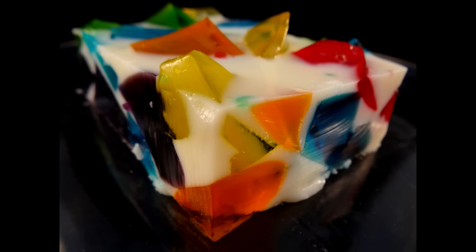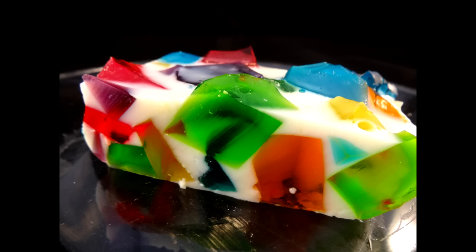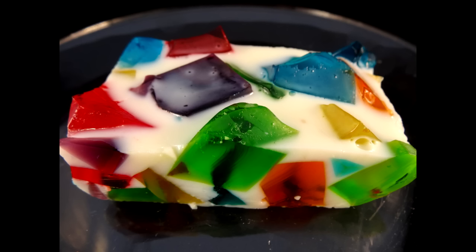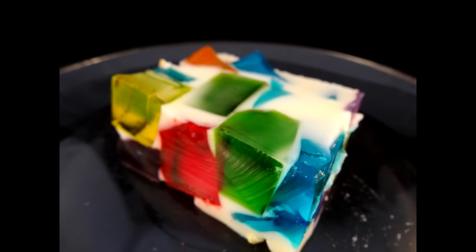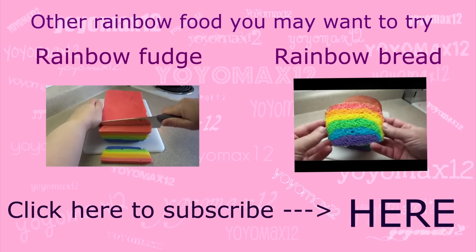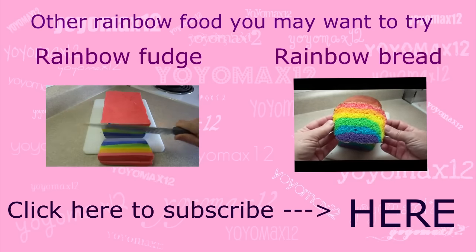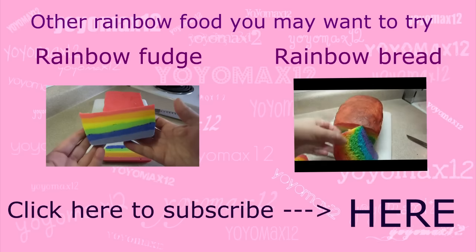It has a very sweet, creamy, milky flavor to it — it's very interesting. Kids will love this because it's something you can eat and kind of play with at the same time, trying to pick out those colored Jell-O cubes as you go. So why don't you give this one a try? And if you like this rainbow colored food, you can also try out the rainbow fudge and the rainbow bread. Don't forget to give me a thumbs up while you're here!